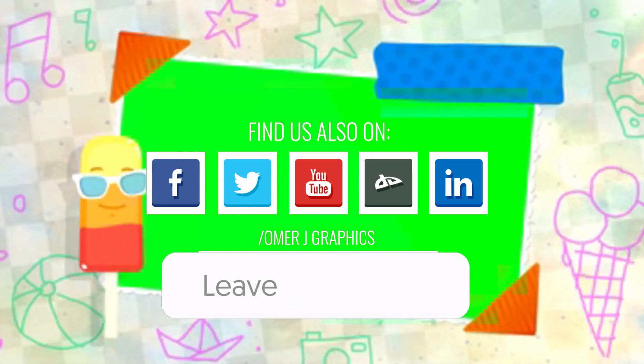If you have any questions and suggestions for the green screen video, leave a comment below.